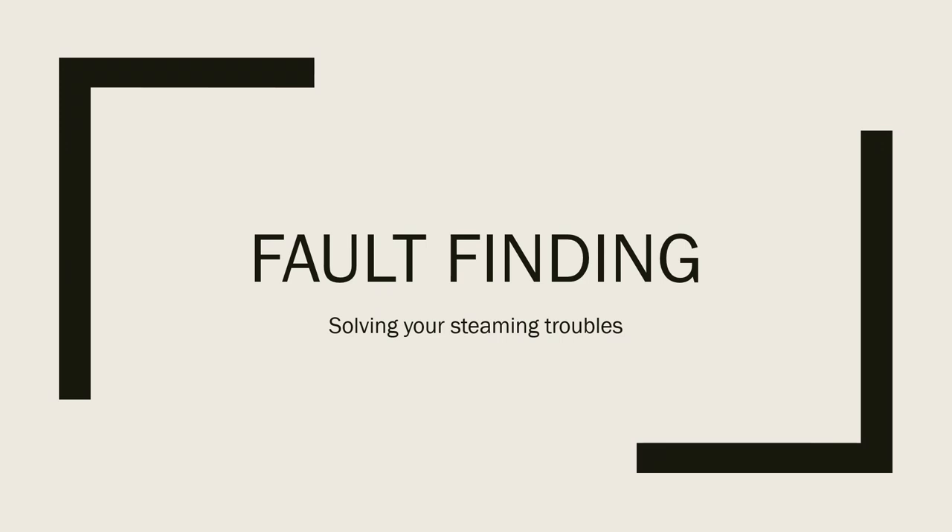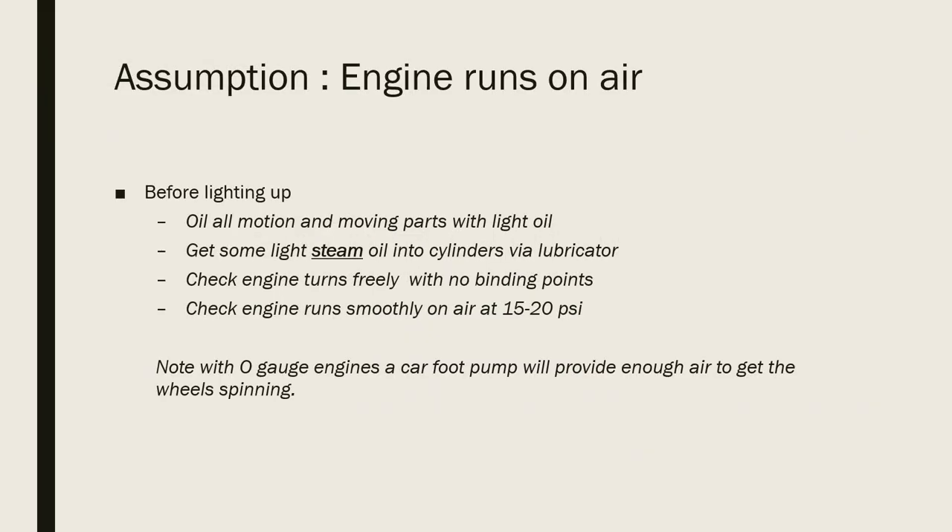This is my fault finding guide to identify some of the common problems you may come across when raising steam and running your live steam engine and how to solve them. My assumption is that you've got an engine which runs well on air and that you've gone through the usual preparation beforehand — oiling all the motion and moving parts with a light oil, getting some steam oil into the cylinders via the lubricator, and checking that the engine runs freely with no binding points and will run on 15 or 20 psi. A car foot pump can provide enough air to get those wheels really spinning on no-gauge engines.